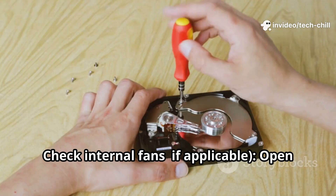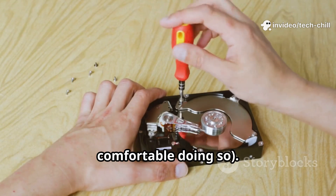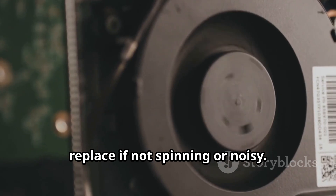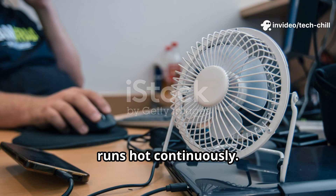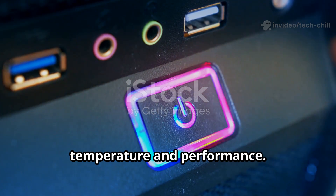Check internal fans if applicable. Open the DVR-NVR case only if you are comfortable doing so. Verify if fans are working properly — replace if not spinning or noisy. Use a small external fan or cooling pad if the device runs hot continuously.